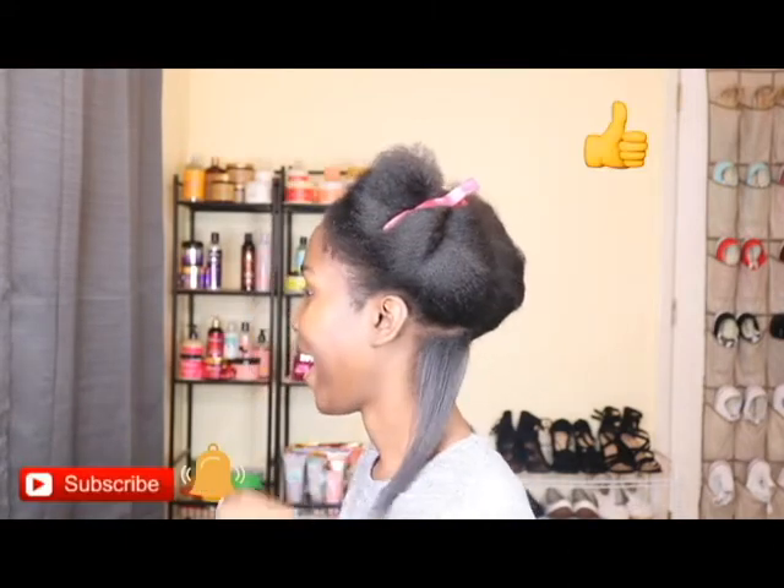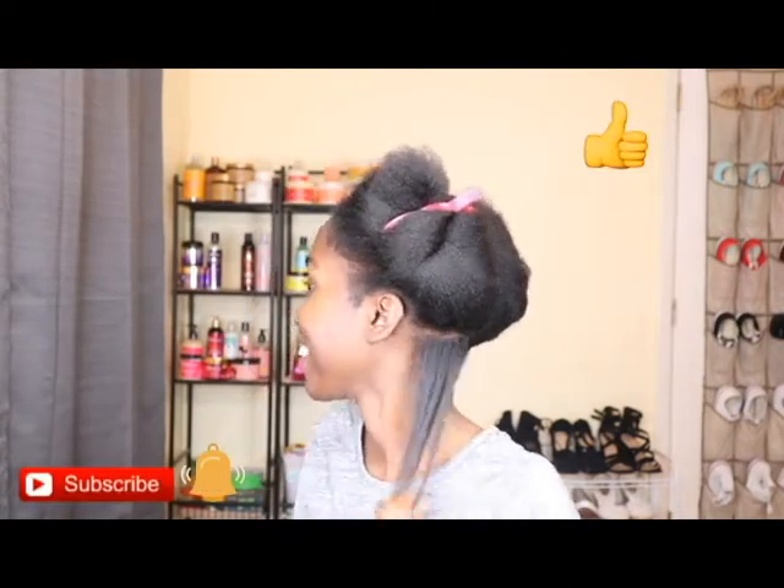Wow, y'all, I am impressed! What I'm going to do is go ahead and just flat iron my whole head because I know y'all don't want to sit here and watch me say 'wow' while I'm flat ironing. I'll go ahead and do the rest and when I get done we'll come back and be amazed together.